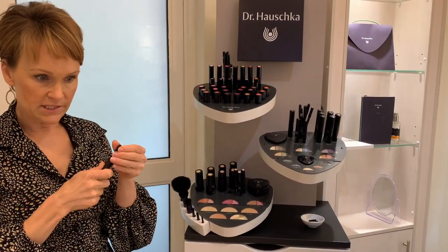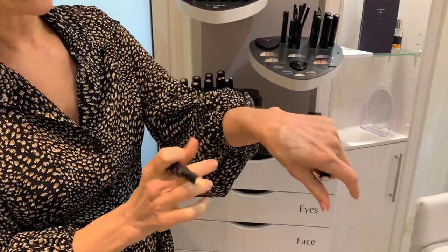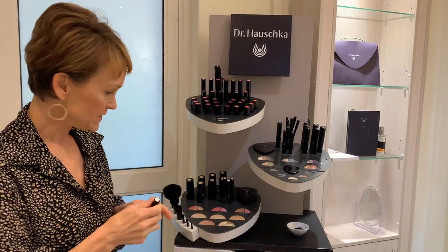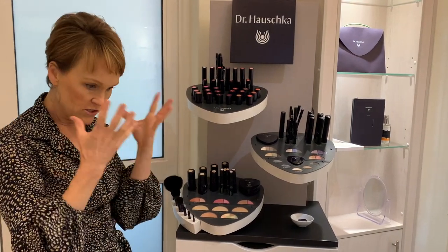We also have a highlighter — the light reflector — which has a slightly thinner applicator head. The color is a transparent shade that refracts light. You can use it on very dark circles, on the upper lip to make it look more pouty, or wherever you want to bring areas forward. It's like an optical illusion — if you have a slightly thick area on your nose, put a little stripe on the thicker part to make it look thinner. So we've got three concealers and one light-reflecting concealer for the optical illusion effect.